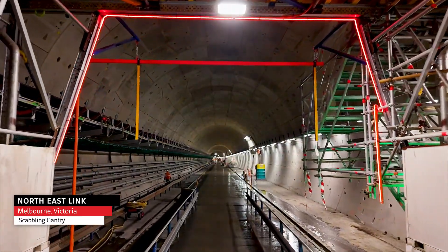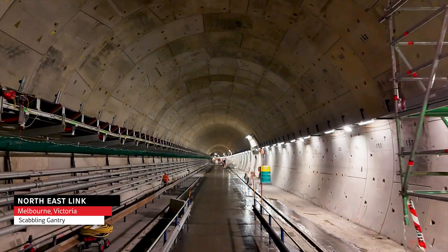The scabbling gantry forms part of the back-end work system in the tunnel where we are required to construct a tunnel corbel.